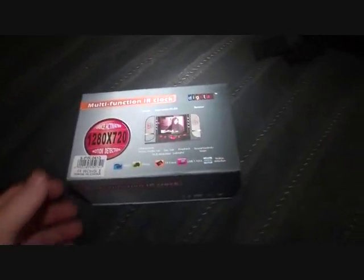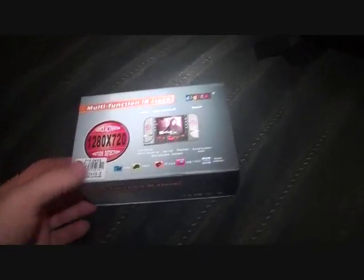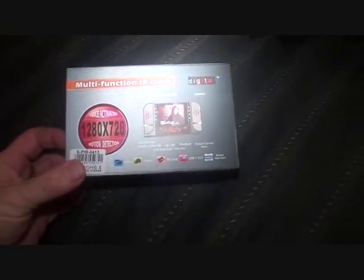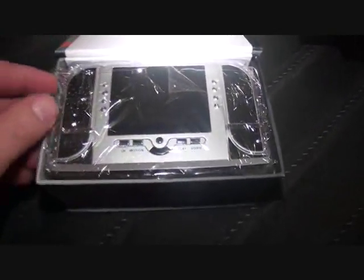Today I want to show this brand new multi-function infrared clock that I got. It's 1280 by 720, voice activated and motion detection as well. Comes in a really fancy nice little box with little magnets on it. You can see the brand new packaging here.